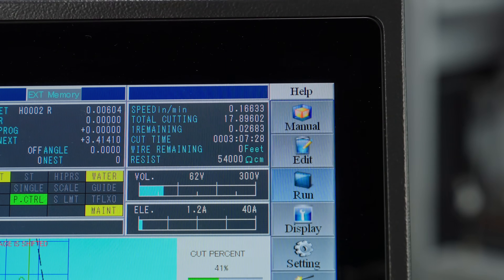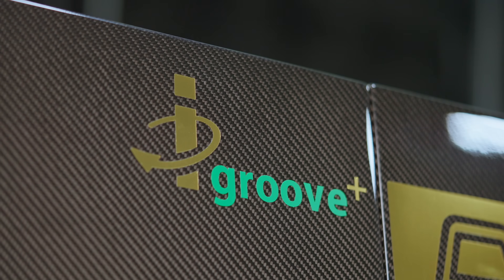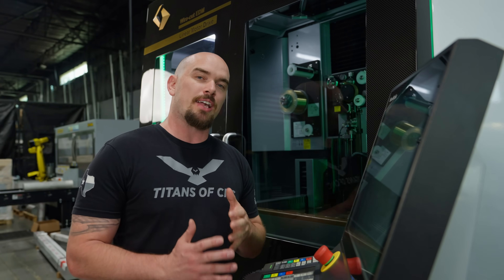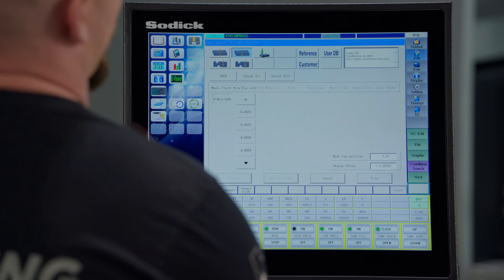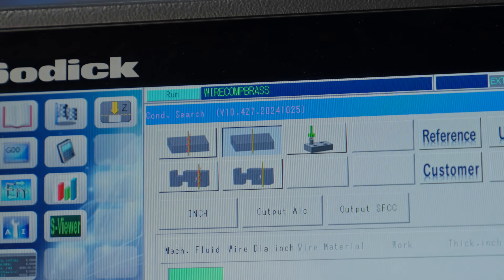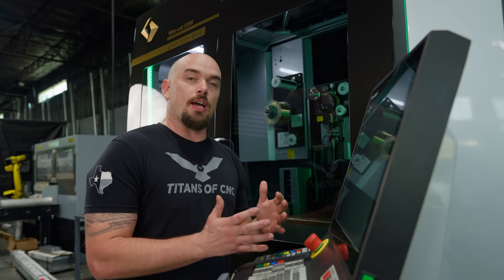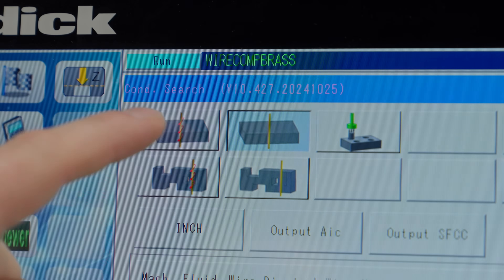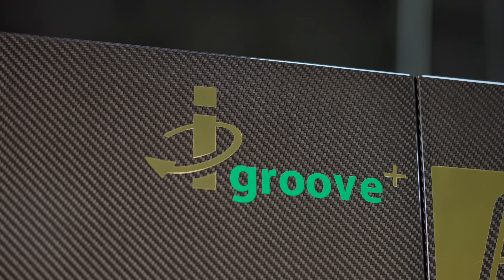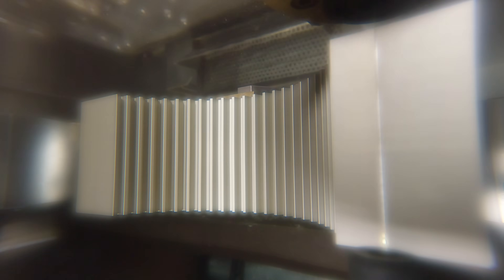In addition to comparing cycle time we're also going to compare wire usage for both of these parts. Sodick has a feature called iGroove, which I'll explain later. To establish our baseline we're selecting technology from a library that doesn't have iGroove activated, which is standard for wire EDMs that don't have the iGroove feature. When we run the zinc wire we'll select from a library that activates iGroove, so we're not only going to be cutting faster but we're going to save wire in the process.